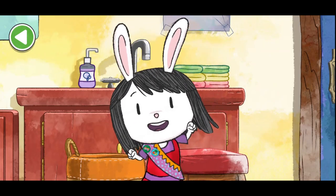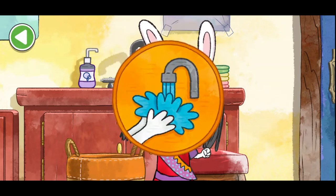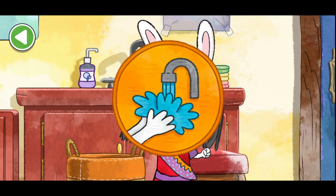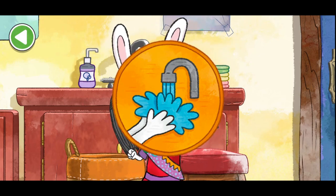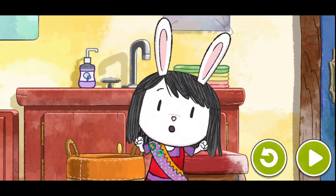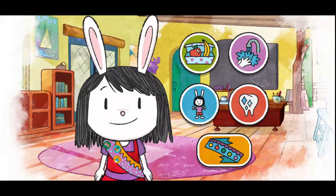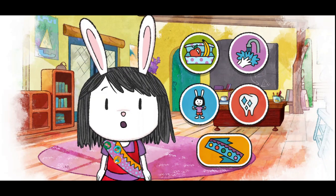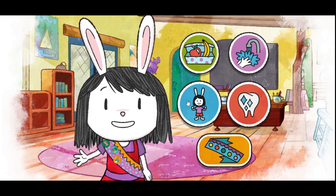Scrub scrub scrub and wash those germs away. When the paws are dry, we do the clean paw dance! You earned a new badge for your sash. You washed one friend's paws. Keep playing to earn rings for your badges. Great work! Do you want to try that again or go to another activity?